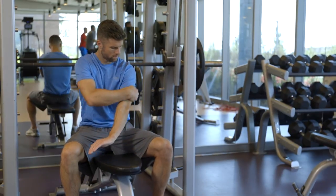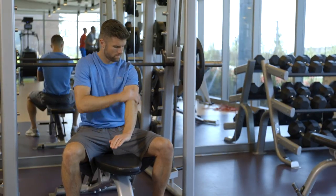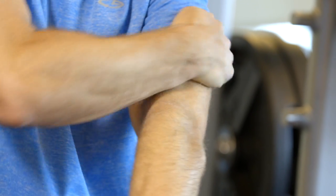Keep a bottle in your bag so you can massage it into your arms, legs, or lower back before or after any activity.